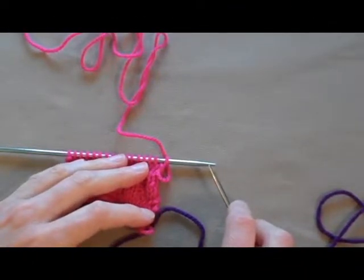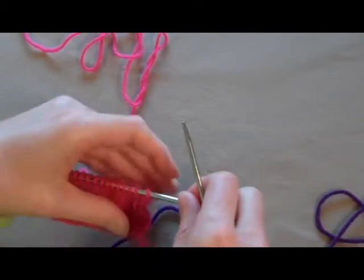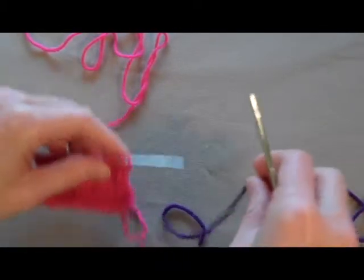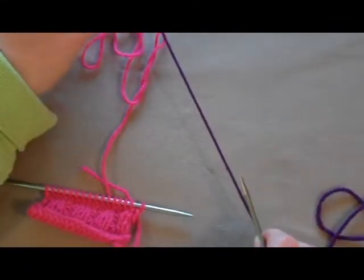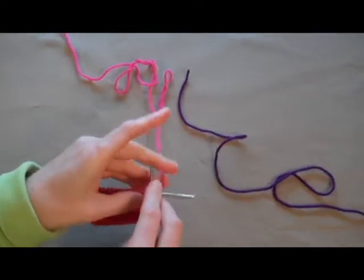This is Kristin from Homemade Frontier. I'm going to show you how to introduce new yarn. This is if you're introducing it at the beginning of the row. Give yourself about a 3 inch tail of yarn and just start knitting.